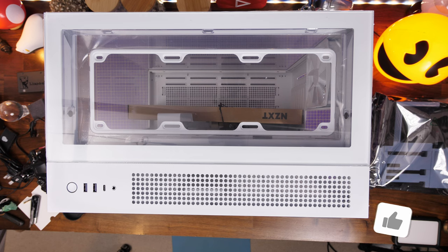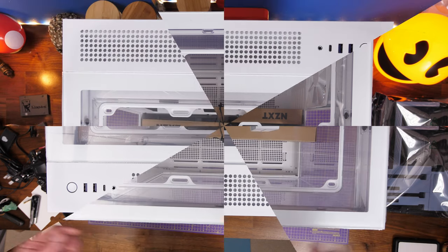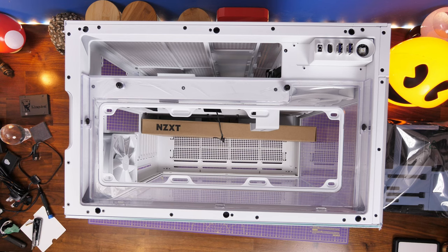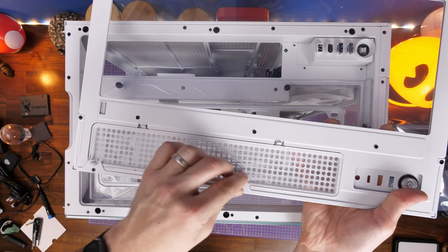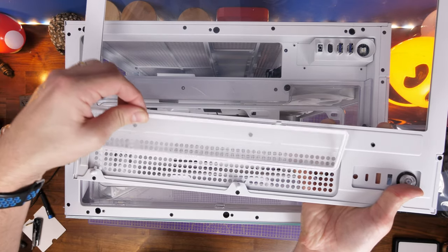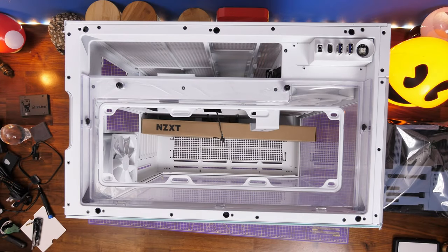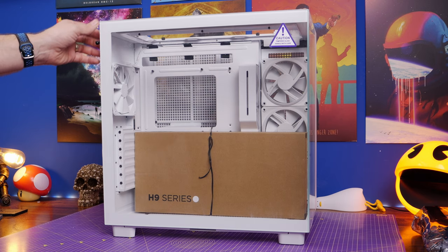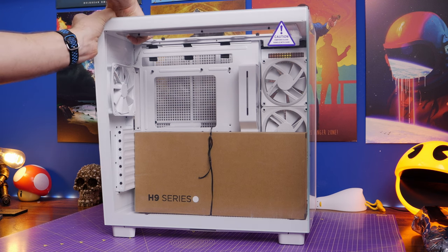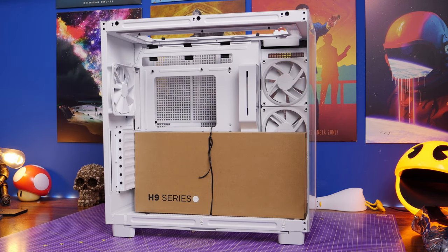A lot of the panels are removable, including the top one which you can pop off to access the power button, two USB ports, and USB-C. There's a lot of venting on the rear and dust covers throughout. On the top there's a removable dust tray, and there's also one on the bottom and rear. Each panel is held in place with thumbscrews and clips and just requires a bit of tugging and lifting — take care while doing that because it will break if you're not careful.